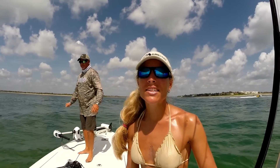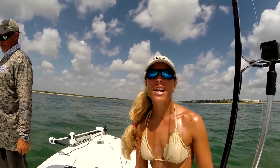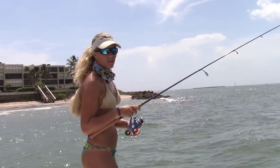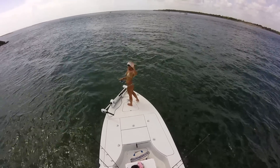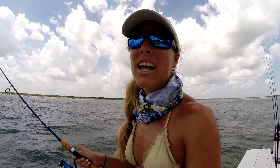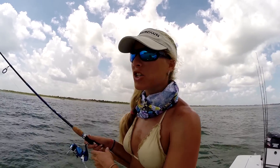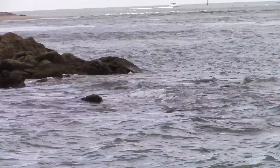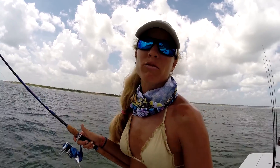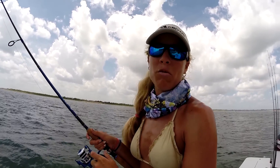We are about to move spots — the tide is slowing down at our current location, so we're going to switch it up and go to another section to target some more snook. We've moved to a shallower spot where we have a nice rock pile in about six to eight feet of water, and we're letting our live baits drift along the rock pile with the current to see if we can pick up anything.